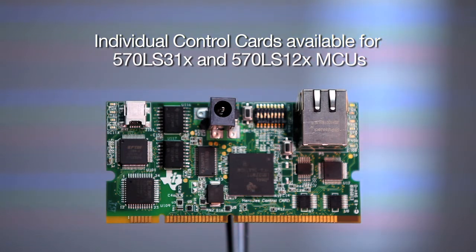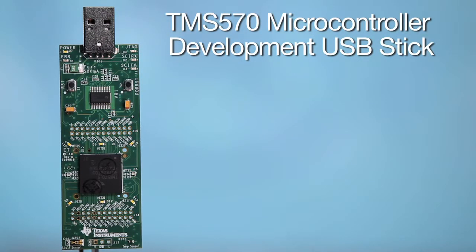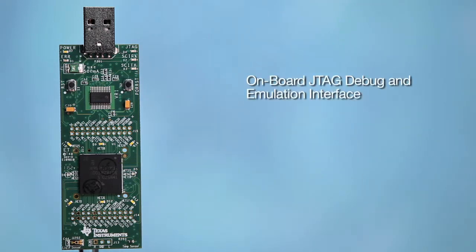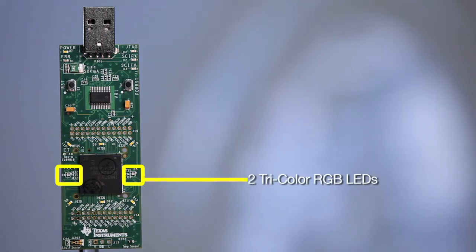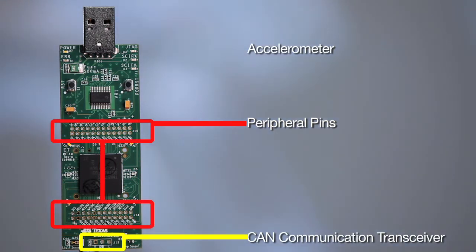Individual control cards are also available for the TMS570 LS31X and the LS12X MCUs. The TMS570 microcontroller USB stick is a great evaluation tool for the Hercules platform. It features a TMS570 LS31X 337-pin microcontroller, onboard JTAG debug and emulation, six end-head LEDs, two tri-color red-green-blue LEDs, an ambient temperature and ambient light sensor, an accelerometer, and a CAN transceiver.